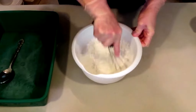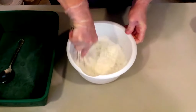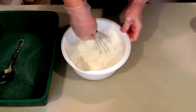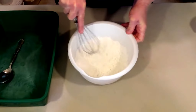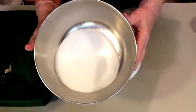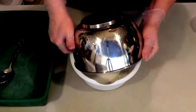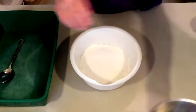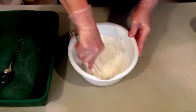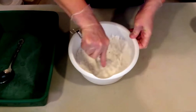All right, just mix this all together real well. The last thing you do is add your citric acid, because you don't want it to activate. Mix that in, and then we'll take a look at the consistency.